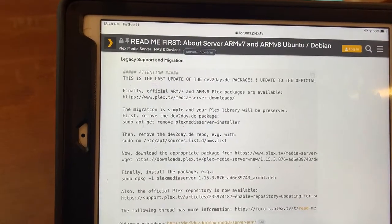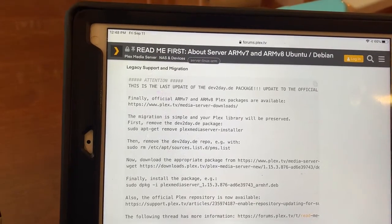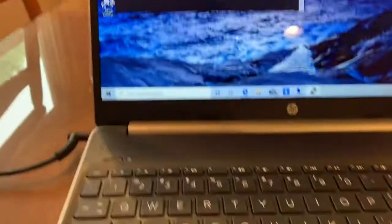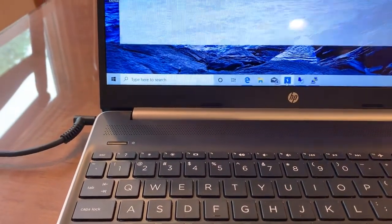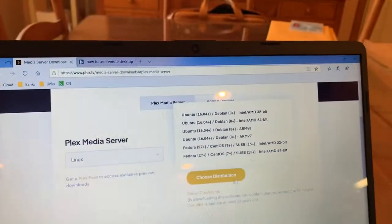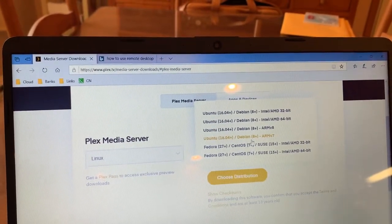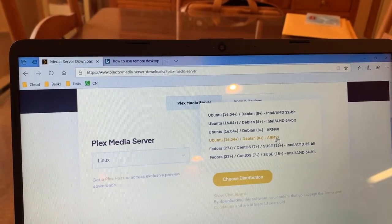Next, go to Plex TV and download your application. The problem is they don't tell you which one to get. The one you've got to download is the Ubuntu 16.04 / Debian 8 Plus Arm V7 package. Make sure you download that one.